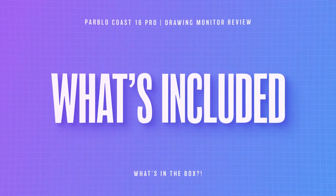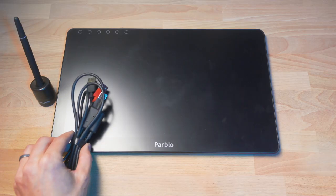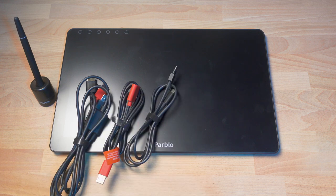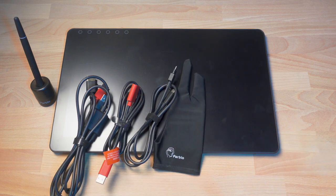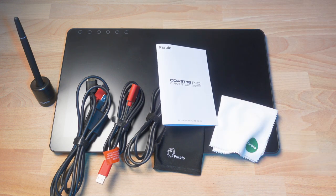So what's in the box? Well, obviously you get the Coast 16 Pro, the drawing pen, the pen stand — which actually doubles as storage for the eight extra nibs for replacing once they wear out — the three-in-one cable and the USB power extension cable, the USB-C cable on its own, a drawing glove (which is fantastic that they include that because it keeps your screen a little bit cleaner and it helps your hand glide around as you're drawing), a microfiber cleaning cloth, and the instructions for how to set it all up.